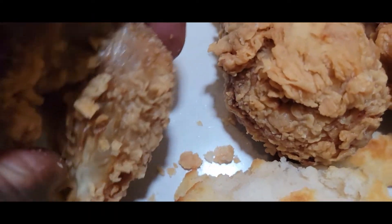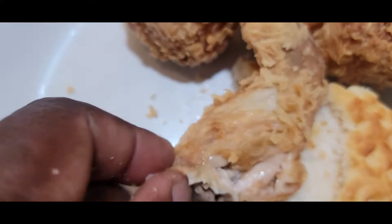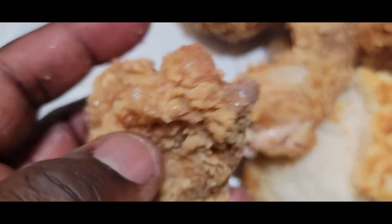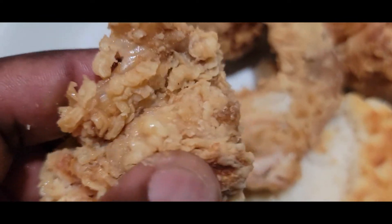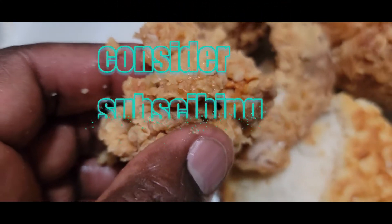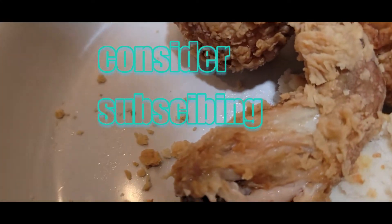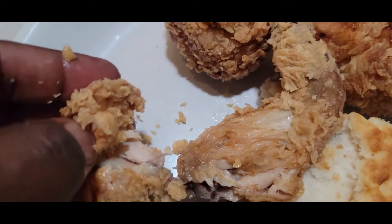Let's see how this wing comes apart — doing this with one hand. You can see the oils on my fingers, pretty oily, very tender. Good amount of oil, pulls right apart. It's very tender, very yummy. Let's take a taste test — that's some good chicken, I love that.